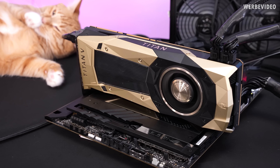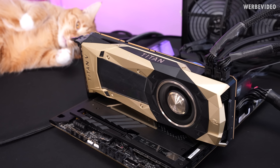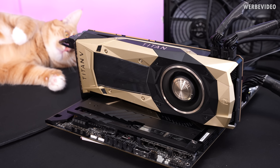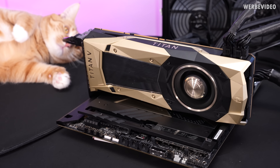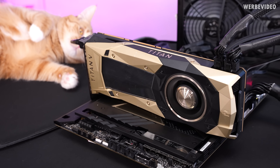The NVIDIA Titan V features a GV100 GPU, and it's kind of the first NVIDIA consumer card that has HBM2. There was also the GP100 graphics card which also had HBM2, but it was a pure Quadro card, whereas the Titan V was a card you could theoretically use in the consumer market. In Germany you can find them on eBay for 600 to 700 Euro, which is exactly the price of an RTX 4070 Super — that's why I decided to compare both GPUs.